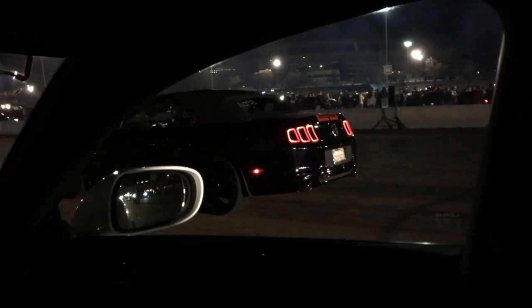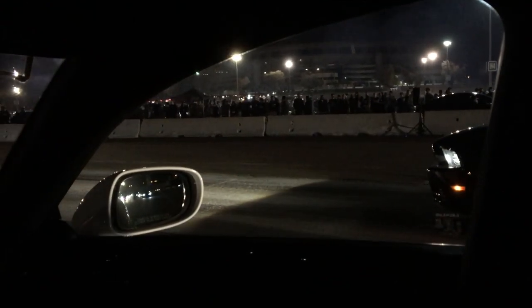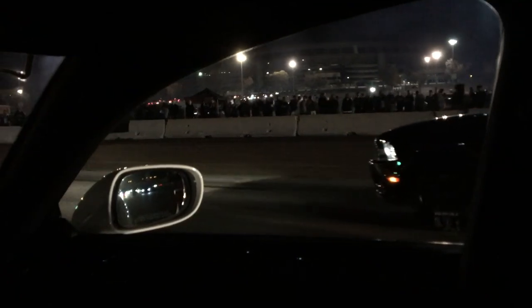Another 5.0 — my Mustang 5.0. Please don't crash into me. Get ahead of him so he can't crash into you. See ya.